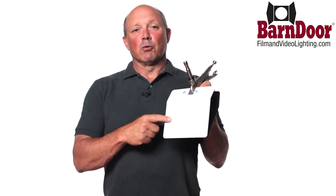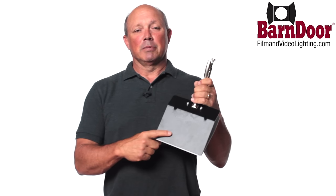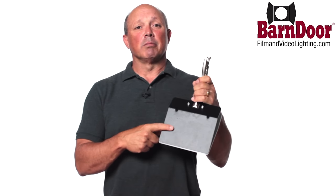This is one of my favorite grip clamps. It's called the Duckbill Clamp. This one's made by American Grip. What's unique about American Grip's version is it has a white jaw on front and a black jaw on back — perfect for holding a black card or a white card.